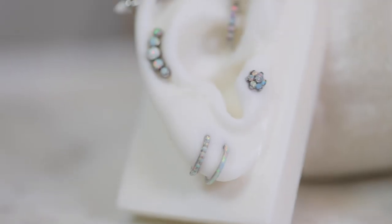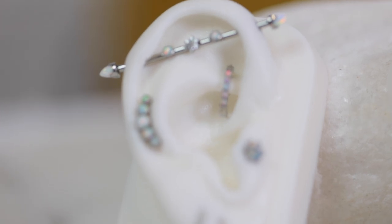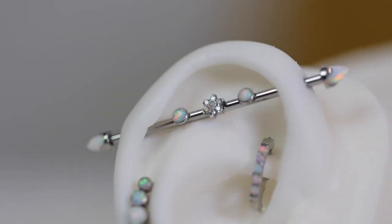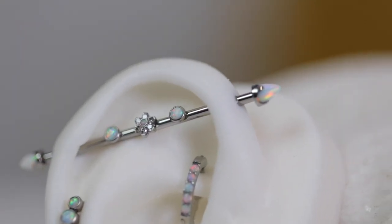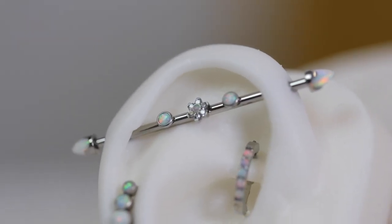Alright folks, this is ear number two — a combination of titanium, surgical grade steel, and white gold. If you look closely you can tell the difference: titanium is a little darker, surgical steel is a little lighter, and white gold is the lightest of the three. The industrial is fully custom made — we purchase every single piece separately and put them all together, and it looks really cool right there.